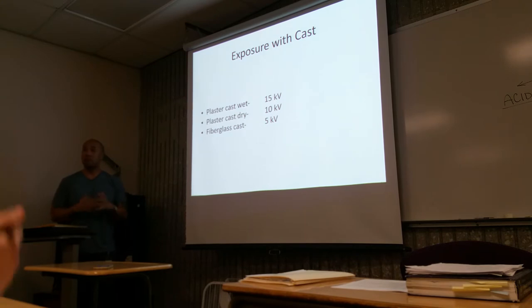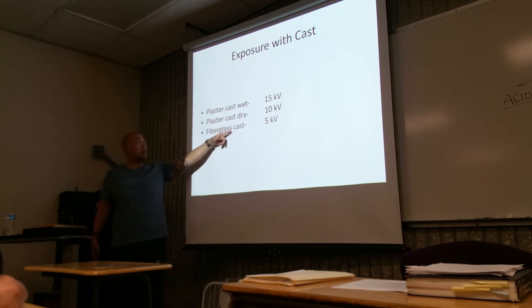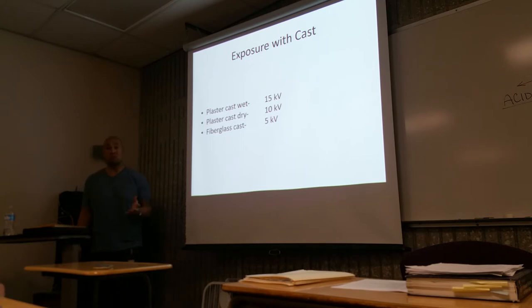Other considerations: when taking x-rays of the extremity, it may be post-cast. Different casts require different technical factors. If it's a wet plaster cast, you're going to add about 15 KV more on top of the original KV, because it's thicker and denser. When it's dry, the water has evaporated, so you don't need as much KV as for wet. And if it's fiberglass, it's more penetrable — maybe just about 5 more KV for penetration.